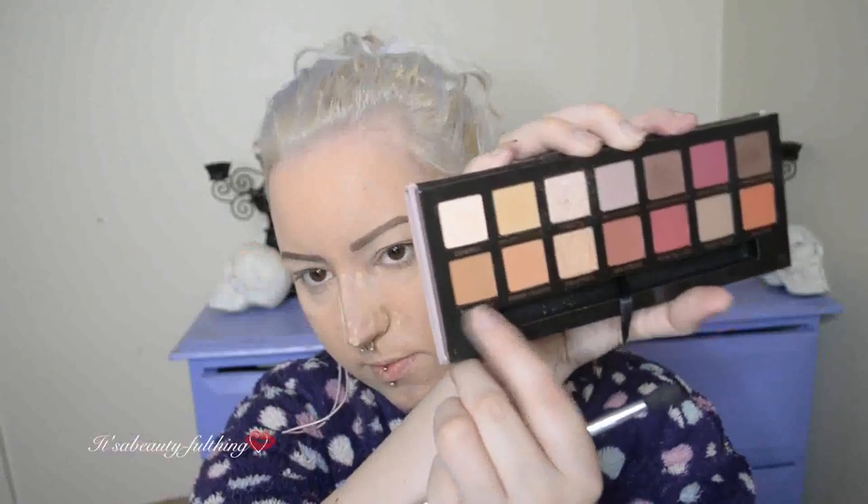So the main star of the show is going to be the Modern Renaissance palette. I'm then taking Raw Sienna, I think that was, as my main lid tone, and also just putting it up into my crease.